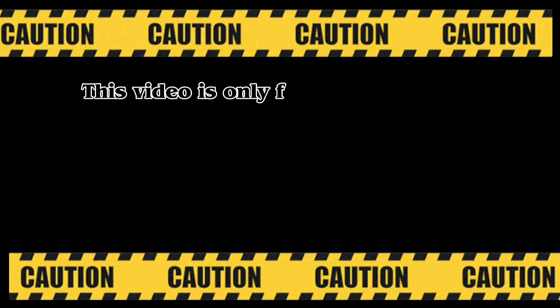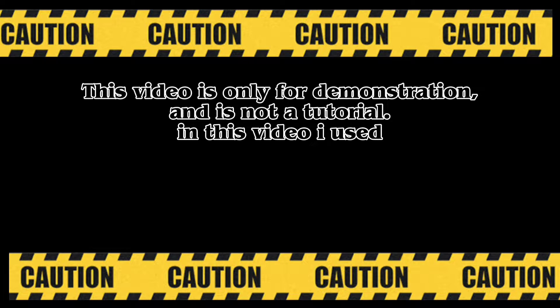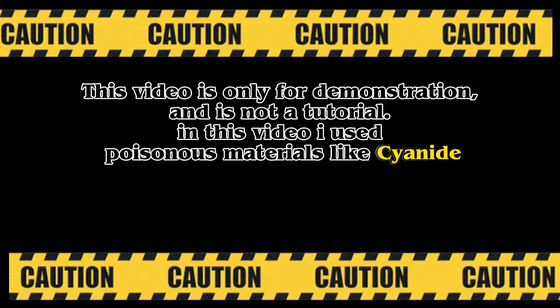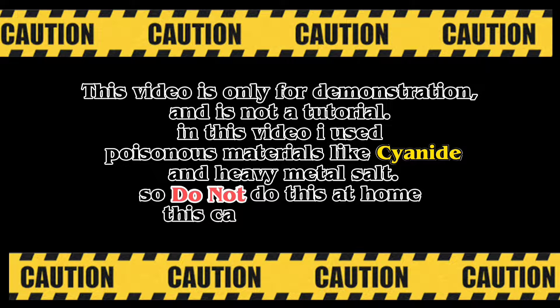This video is a demonstration only and is not a tutorial. In this video I use cyanide and heavy metal salts to strip gold-plated parts, and this can easily kill you. Do not do this at home. Stay safe and watch this video.